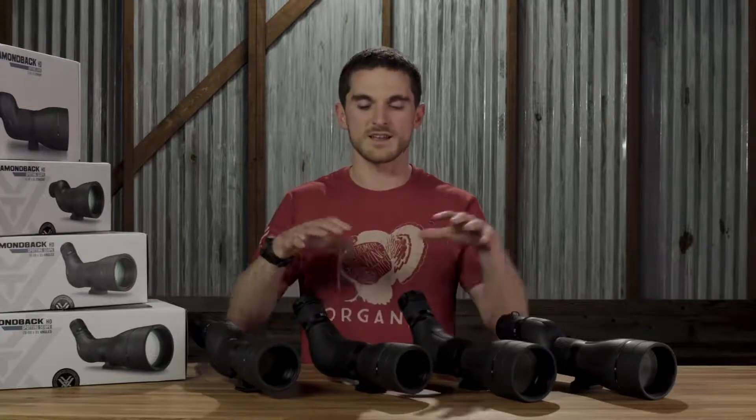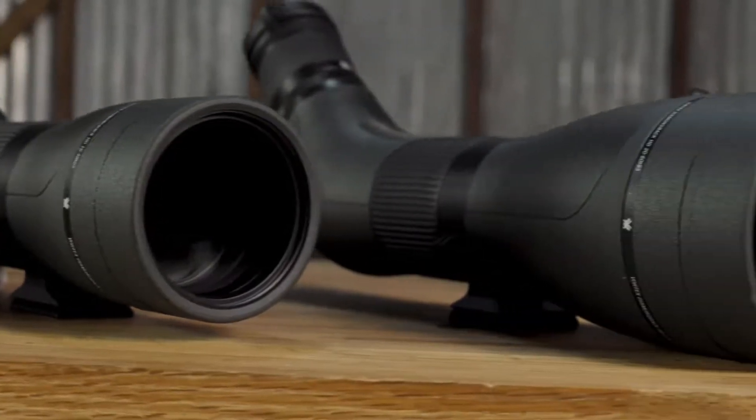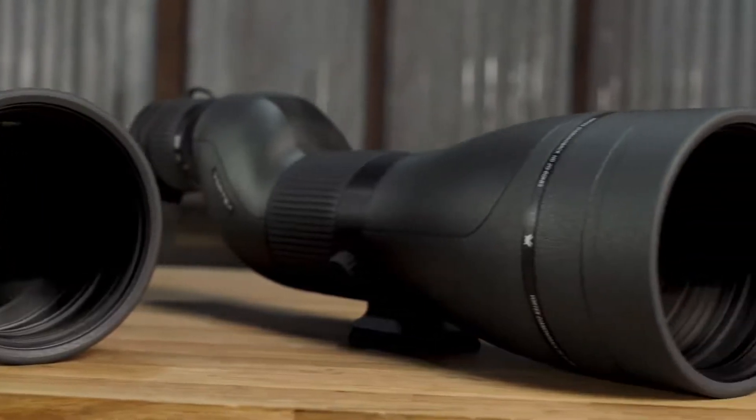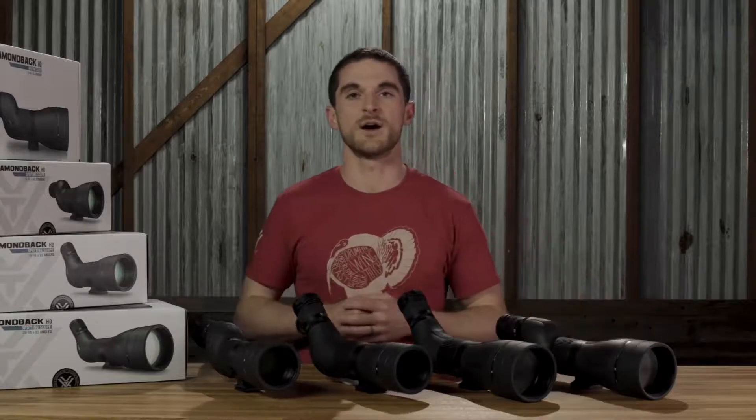The HD optical system gives you a clear image and great low-light performance, and you can have all of that in one of four different configurations. With the 65 millimeter objective models over here you get 16 to 48 power in a smaller and lighter package, and for those wanting more magnification in a larger package you have the 85 millimeter models in a 20 to 60 power.